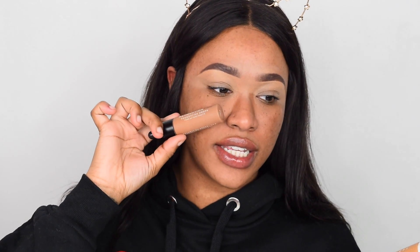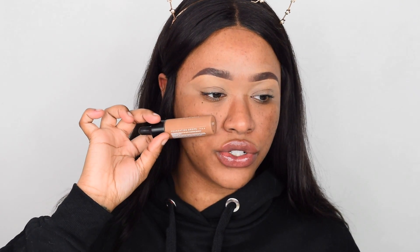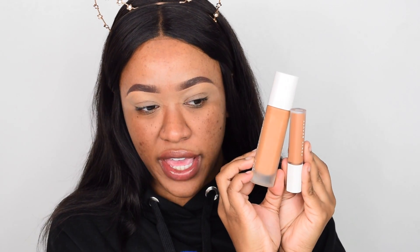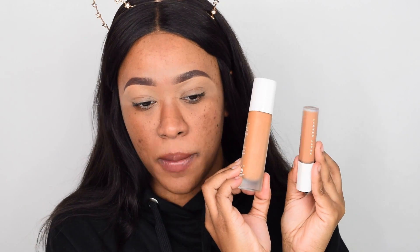I've taken out my Revolution Pro foundation drops in shade 13.5 — it has that neutral olive undertone and matches me pretty well in summer, so if I mix these I should get my perfect match. What I thought was weird was the concealers are a different color to the actual foundation. For example, the 385 foundation is super warm, but the 385 concealer has a neutral undertone — and funny enough the concealer actually matches my skin tone pretty well.